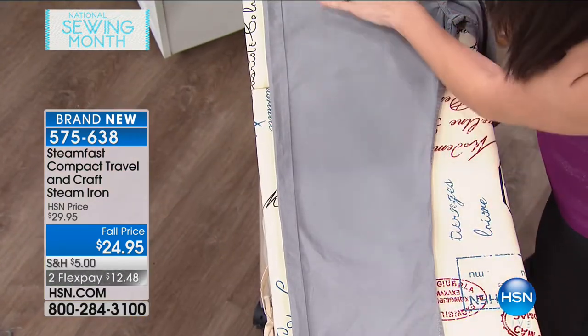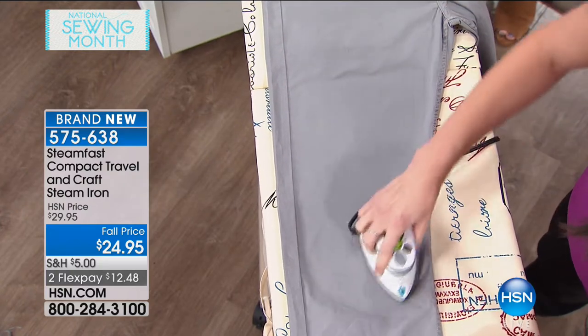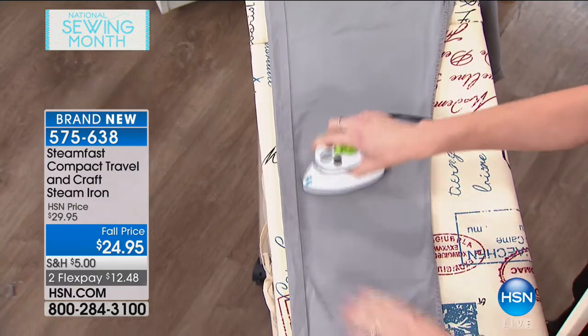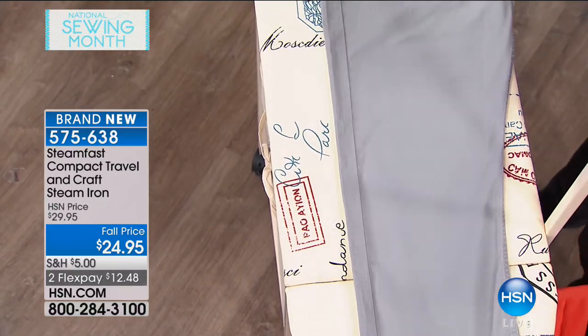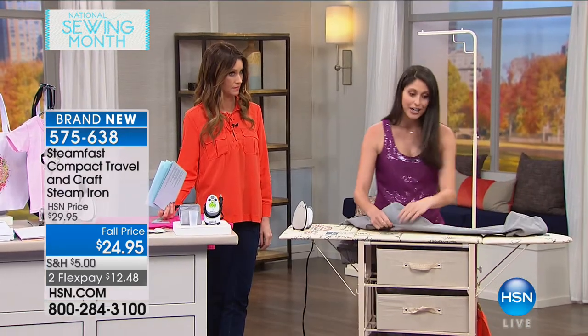I'm just working on a pair of pants right now, and you can see — no matter how crinkled up this is — I've already worked on this side and it's smooth as can be. So it has the strength of your typical iron, but locked down into this miniature size. It's only five inches by three inches.